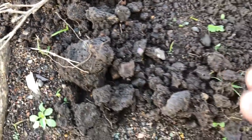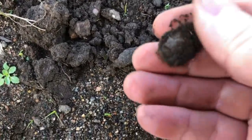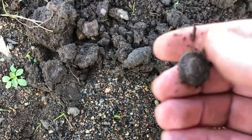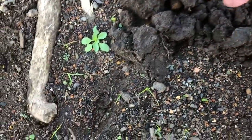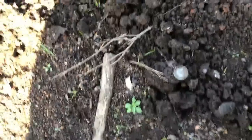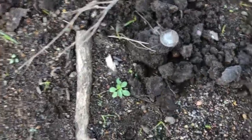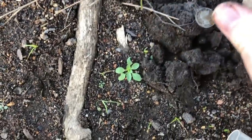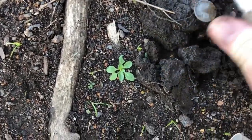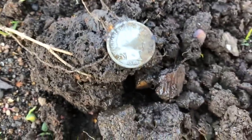Right there, do you see it? A silver dime — it's like a Barber. 1908.